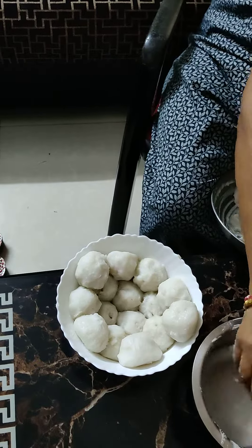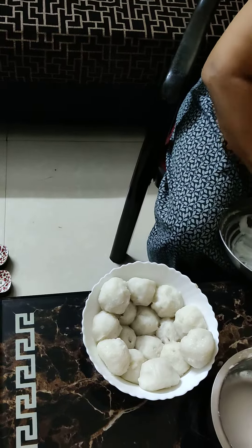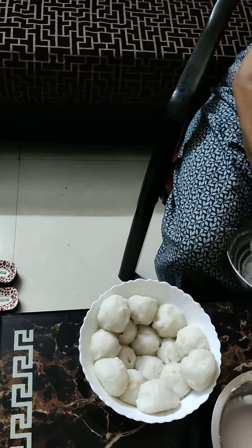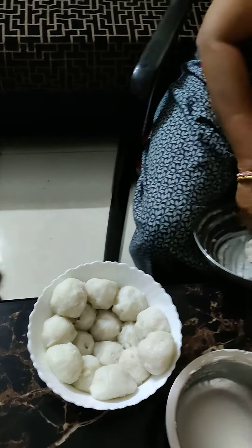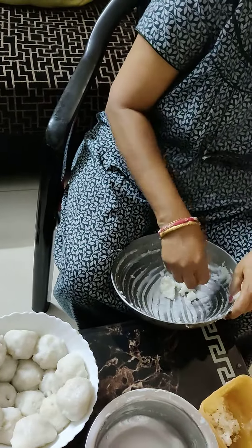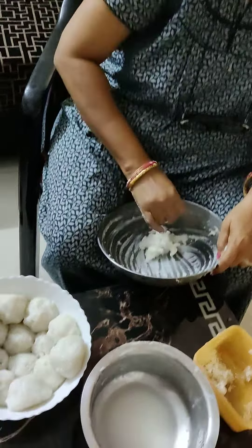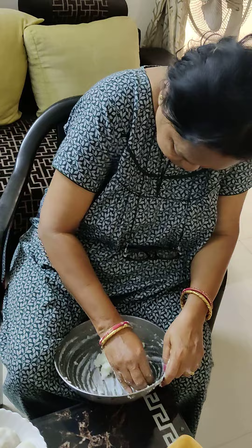So the big thing that we eat, we have so much love. We don't have meat, we have so much love. But the good thing is that we don't have to wash our hands and it's done.